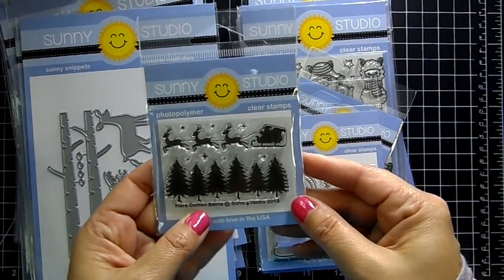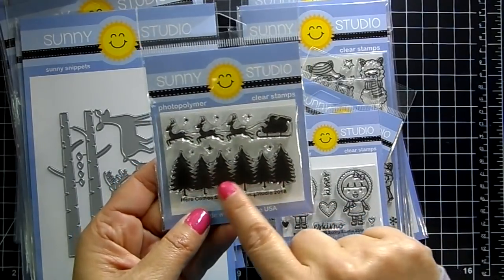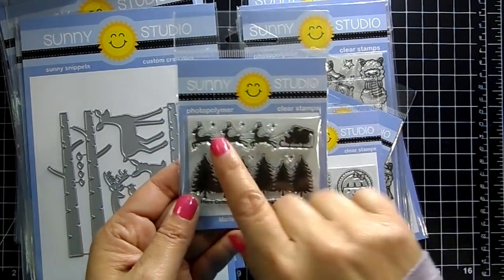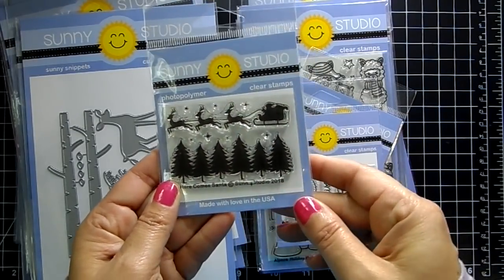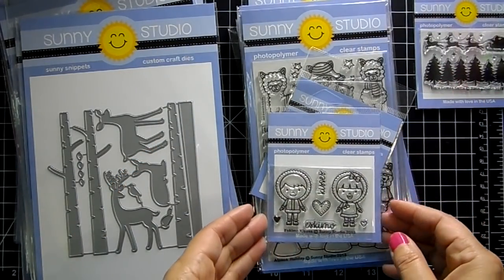It's called 'Here Comes Santa' and it's a silhouette of Santa's sleigh and trees. This is really nice to have in your stash if you're making something like a moon in the background and you want this in the front as a silhouette — really nice to create those scenes.